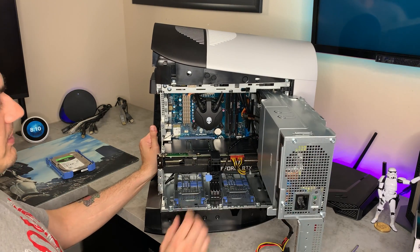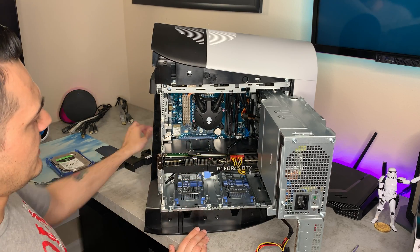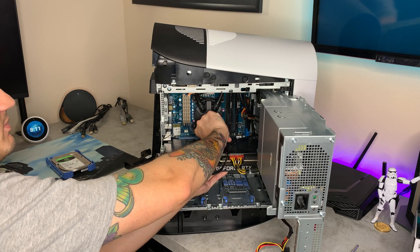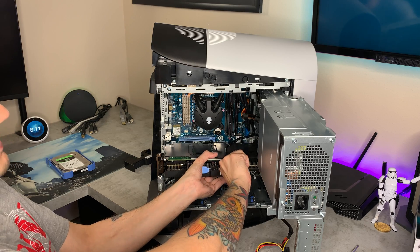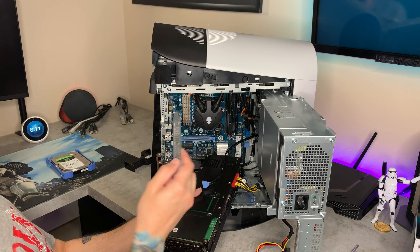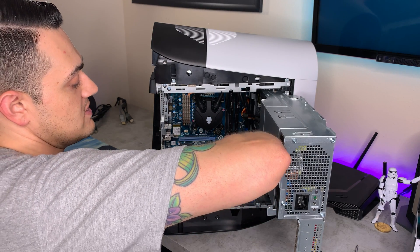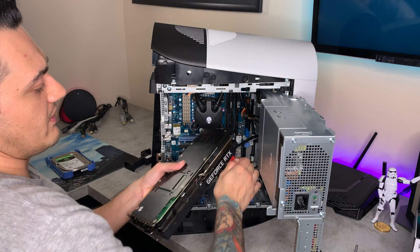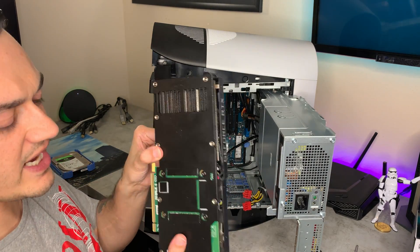I'm going to go ahead and remove the GPU to get a little bit more maneuverability in here. Here's the brace for it. You're going to press down on this blue tab right there and your GPU slides out. I probably should have unplugged it from power first — wasn't really thinking clearly there. If these little back plates come off, just stick them back in. I'm actually going to unplug the GPU because we're about to redo the thermal pads and paste on this bad boy. You do not want to yank these out — they lock into place — and you have your gorgeous 3080 right here.